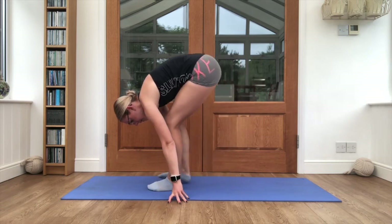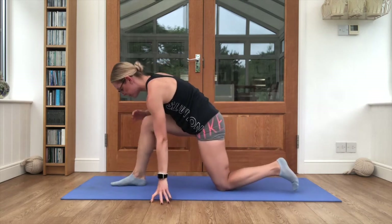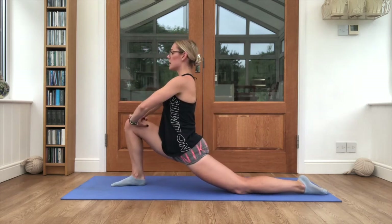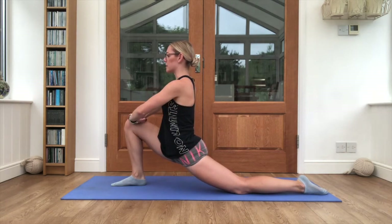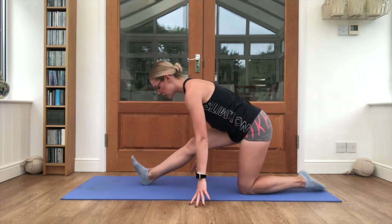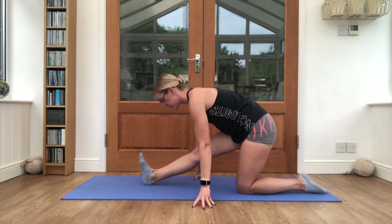And relax. Pop one knee down onto the mat, one foot forward, and we're pushing into our lunge — relaxing the back foot, elongating up through the spine, pushing those hips down towards the floor to stretch out that hip flexor. Then pull back, toes up towards the ceiling — you can see I've got one hand on each side of the front leg.